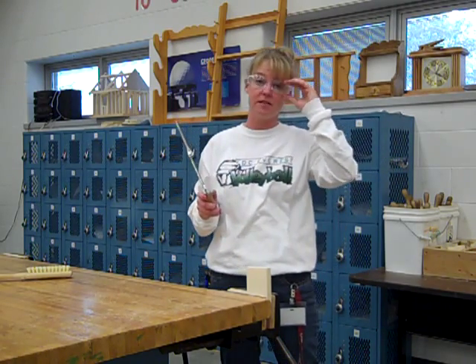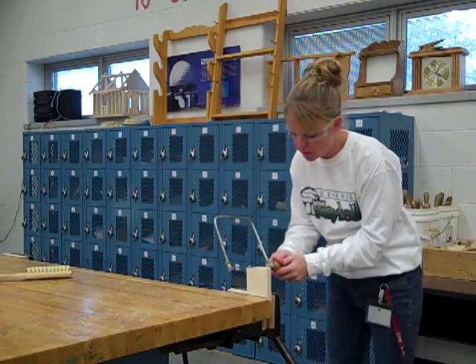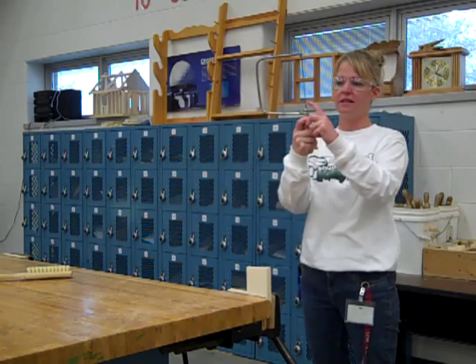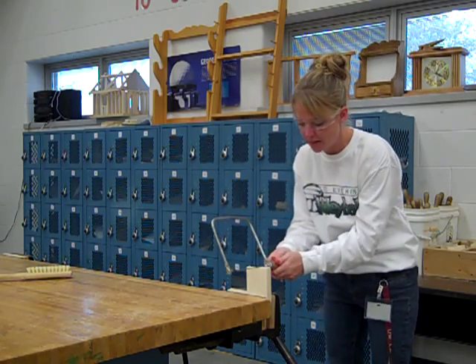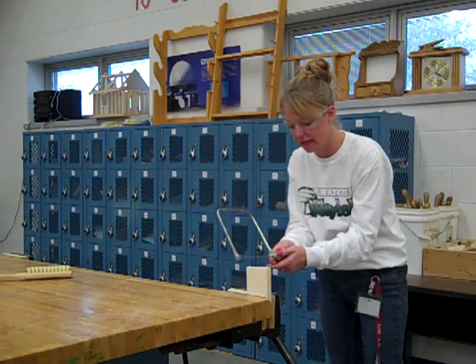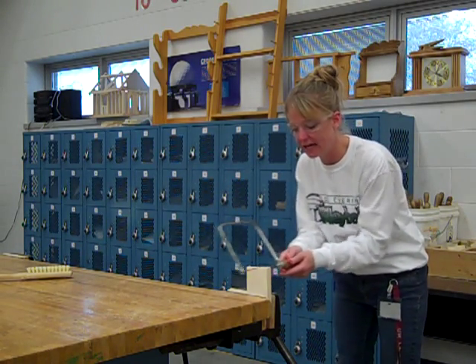When you do this, you've got to have safety glasses on. You're just going to start in a backward motion — I pull it, making sure that the teeth are pointing in an upward direction. I pull it back towards myself a couple times just so I get a nice groove started. Then I'm going to go ahead and cut.